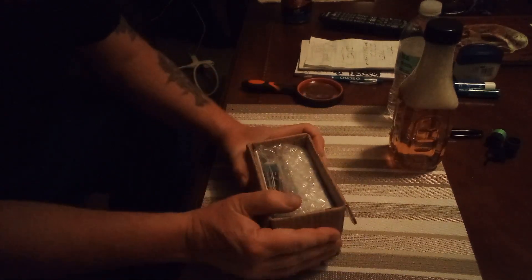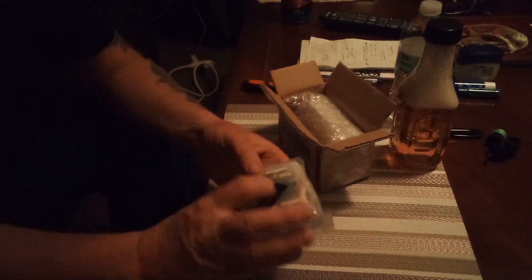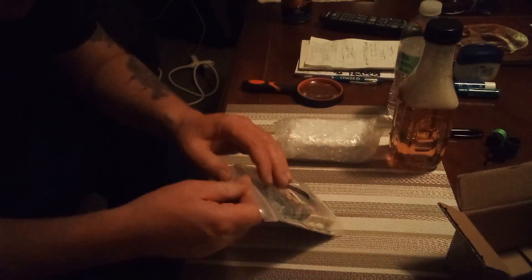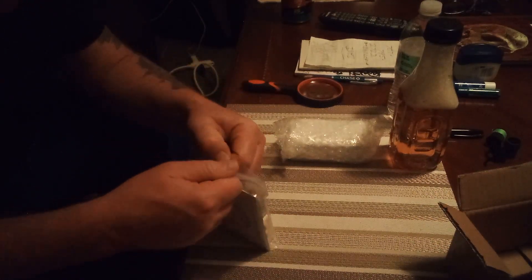I got this Amazon $27 delay kit in the mail. I hope it's a good sounding one because I had a $25 delay that was already built and it did not sound good. This is packed very well — that's the first thing I noticed. It looks very good. This is a very heavy bag; looks like everything's organized very well in here.